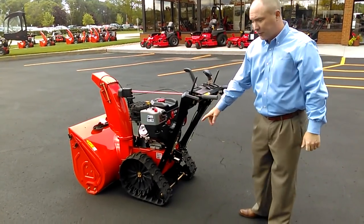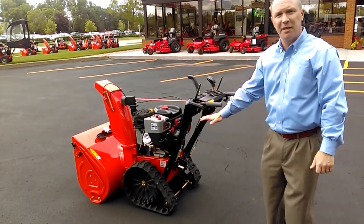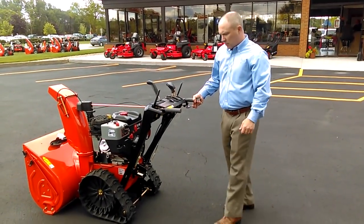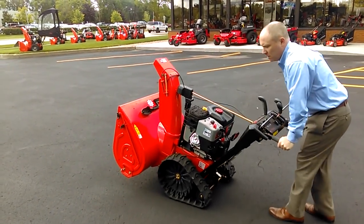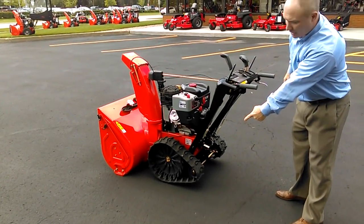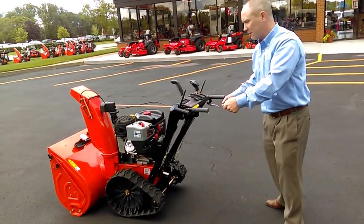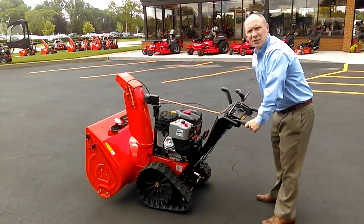I can fix that. The adjustable back wheel not only goes down, but goes up — so this becomes a wheeled machine, and then becomes as easy to use as a wheeled machine. Simple lever, release the machine, and instead of going to the neutral position, I now go to the up position. Those rear wheels are no longer contacting the ground and the track is only in the front — it's basically like a wheeled machine. Remember when I was working really hard to go back and forth? Now this is as easy to maneuver and operate as a traditional wheeled machine.